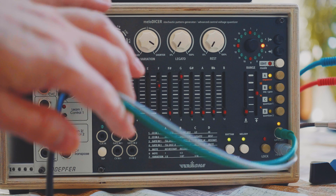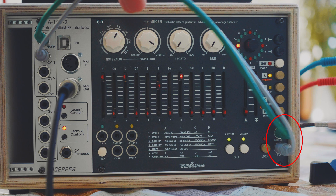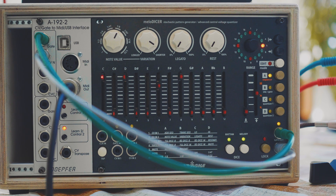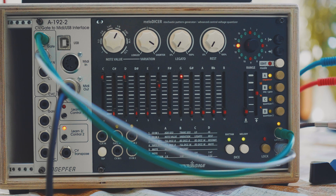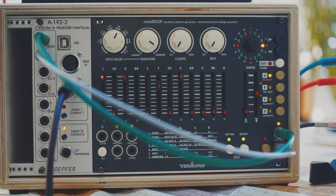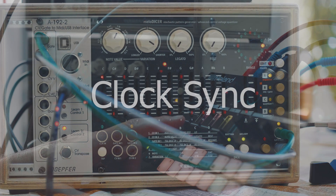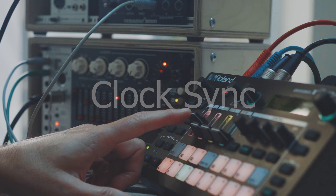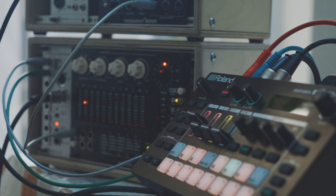Let's cover the connections — it's very simple. The Melodiser has a CV and gate output, outputting the notes it's sequencing. The CV to MIDI converter has CV and gate input. It's just two connections, very simple. Then we need a MIDI out from the CV to MIDI converter. I'm using the DIN connection here, which is plugged into the sound module, the Roland MC-101. The MC-101 is also a very powerful four-track sequencer in its own right.